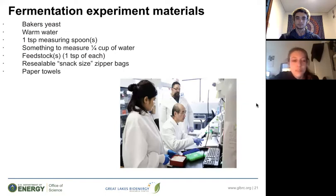Now we'll begin with the experiment portion of this lesson. For your fermentation experiment, you'll need the following materials: baker's yeast, warm water, one-teaspoon measuring spoons, something to measure a quarter cup of water, feedstocks (which we'll discuss on the next slide), and resealable snack-sized Ziploc bags — as small as you can find, though a little bigger is fine too. You'll also need paper towels in case anything gets spilled.